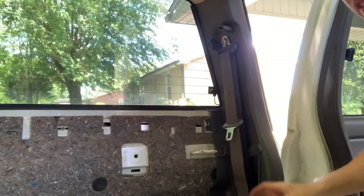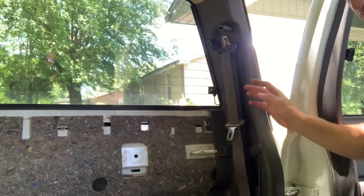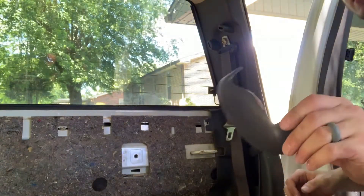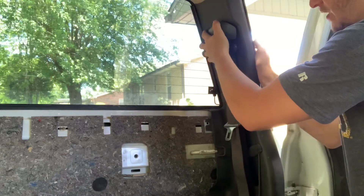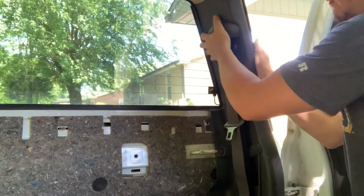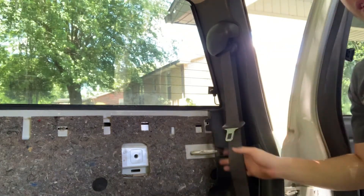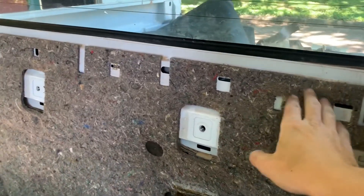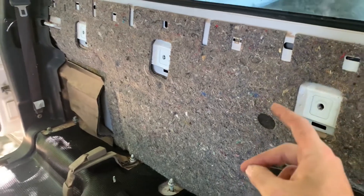Now that that's in, I went ahead and did the bottom one too - it's super simple, same as when you took it off. I'm going to go ahead and clip this seatbelt cover piece in. All you do is take it in there and it just pops in. Seatbelts are done and in. I got the panel in there and got this clip up here. Now I'm going to put this panel back on and put these back on, and hopefully get the back seat in here.